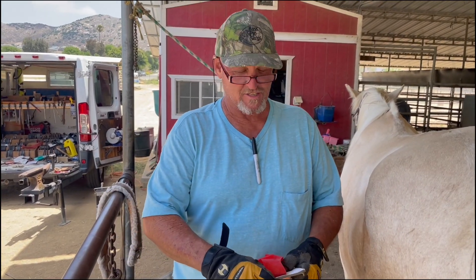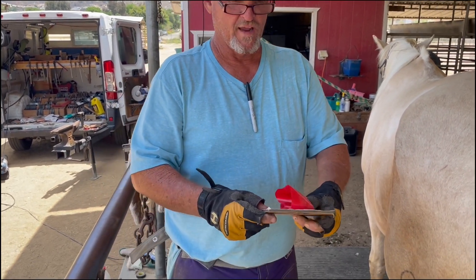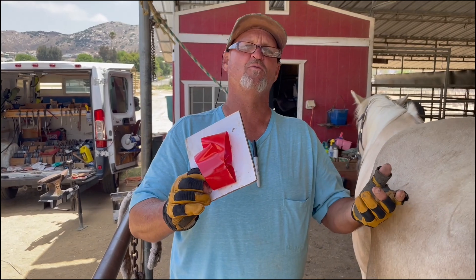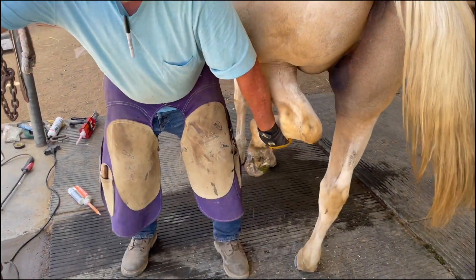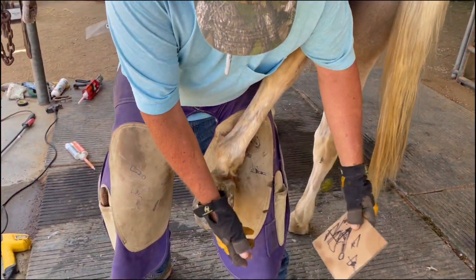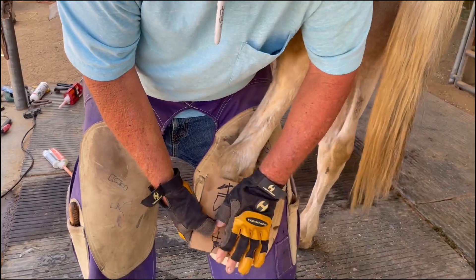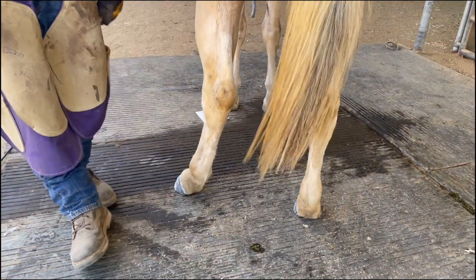We're going to put this Superfast on this horse. We need to create some kind of a barrier from the ground — we're going to use this little piece of cardboard. Here's a little trick: farriers, if you're watching, you might try this. Sometimes the horse doesn't cooperate and won't put his foot down. Sometimes you put a little stickum on there and it doesn't seem to work. But I'm putting that tape right there like that, and it kind of holds it so he can get his foot down.